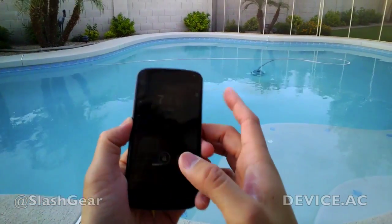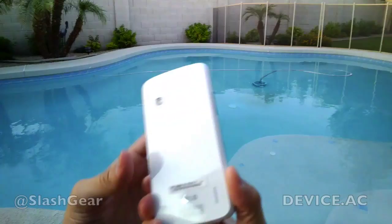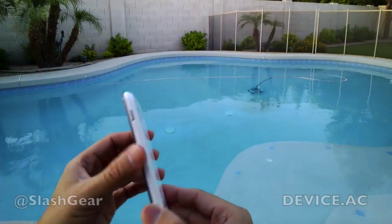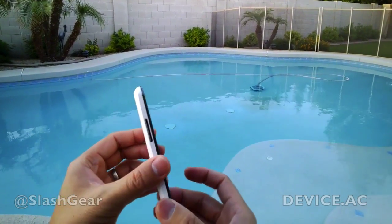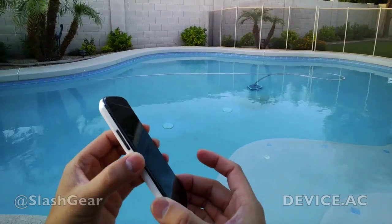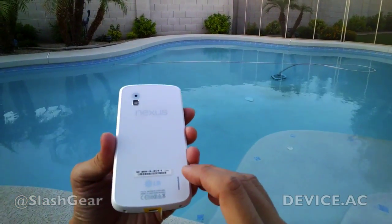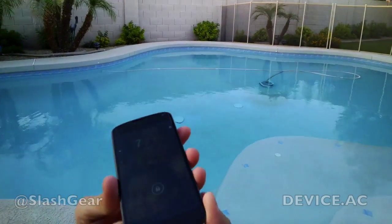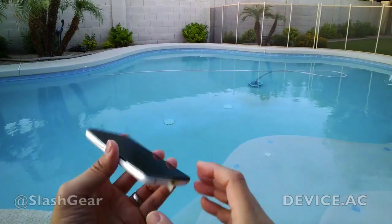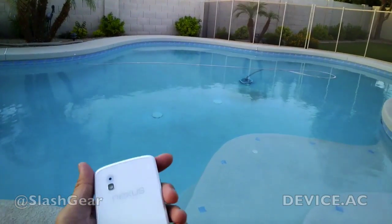Hi everyone, Vincent Nguyen here for SlashGear and AndroidCommunity.com. I was hanging out in a pool with my family when UPS dropped the package off — it's from LG, sent all the way from South Korea. I thought I'd share it with you here. This is the new Google Nexus 4 in white. Since it's a Google product, I want to take advantage of giving you a quick walkthrough using Google Glass. So let's go ahead and get started.